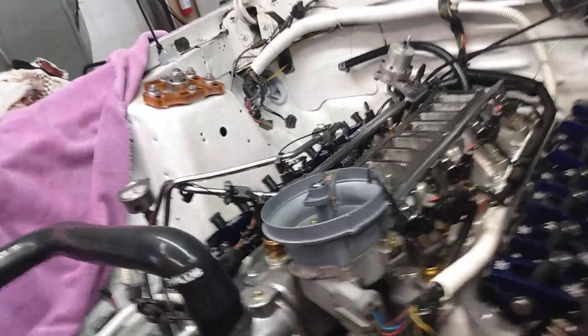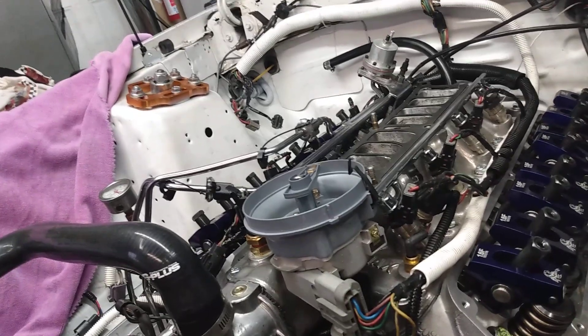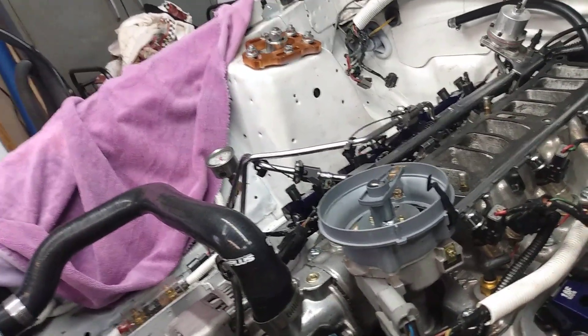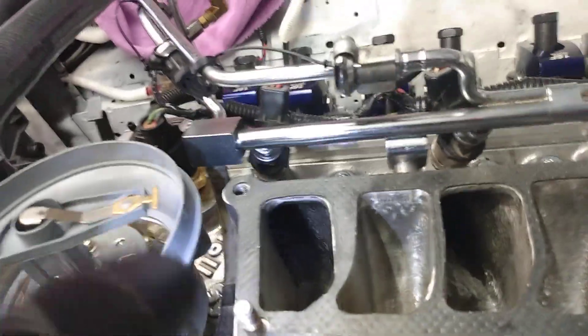Should be here Tuesday. This Blueprint short block has the hyper pistons with the valve reliefs, so that gave me 90 thousandths clearance on the intake side. I just wanted to show — if you can see — kind of the port alignment here is pretty decent.